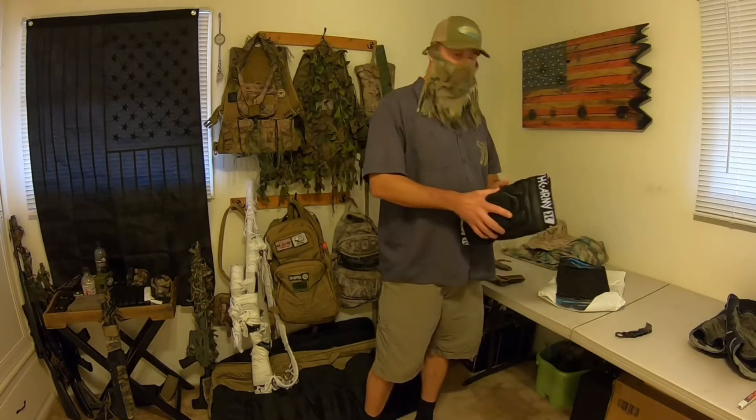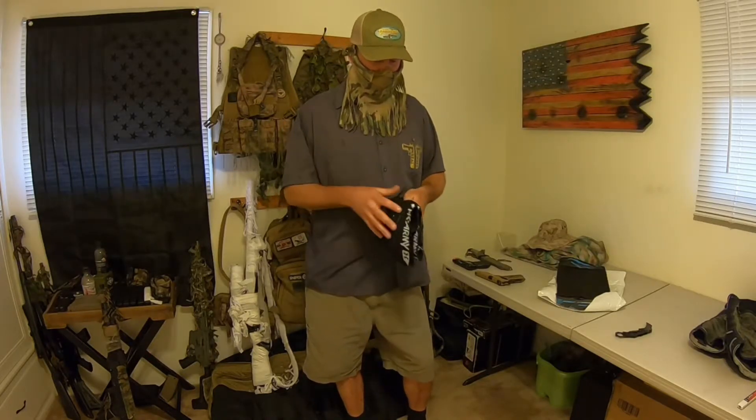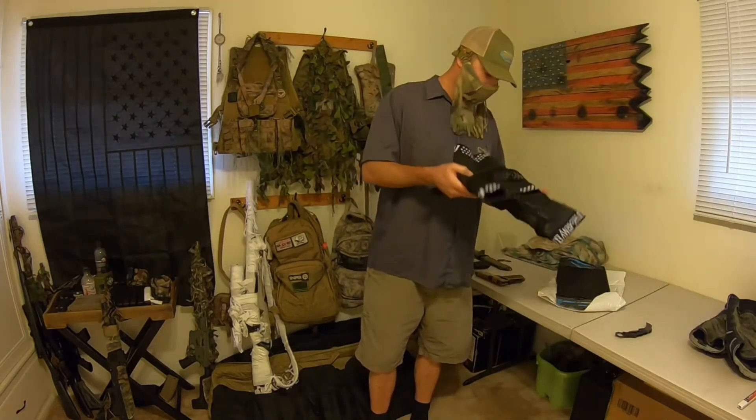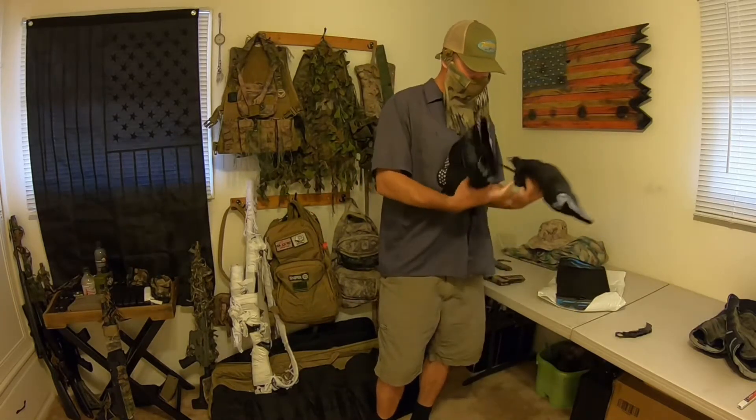I don't buy a lot of gear online because I like to see the quality of the product I'm purchasing. I prefer going to my local surplus stores, army surplus stores, or airsoft stores — I like helping them out compared to just purchasing stuff online.